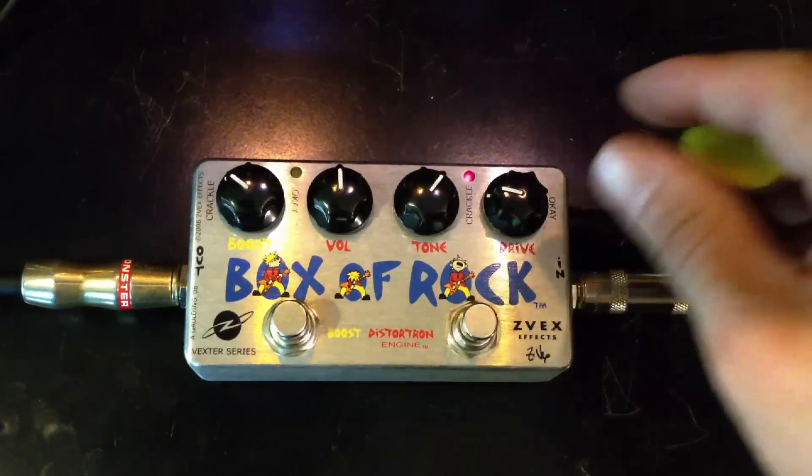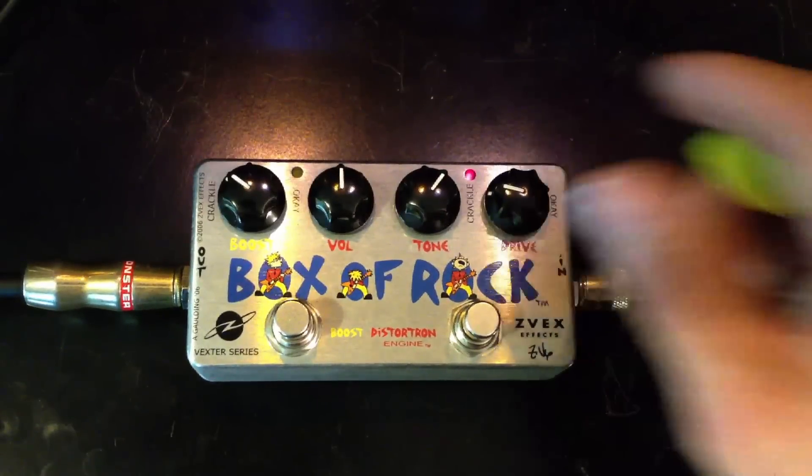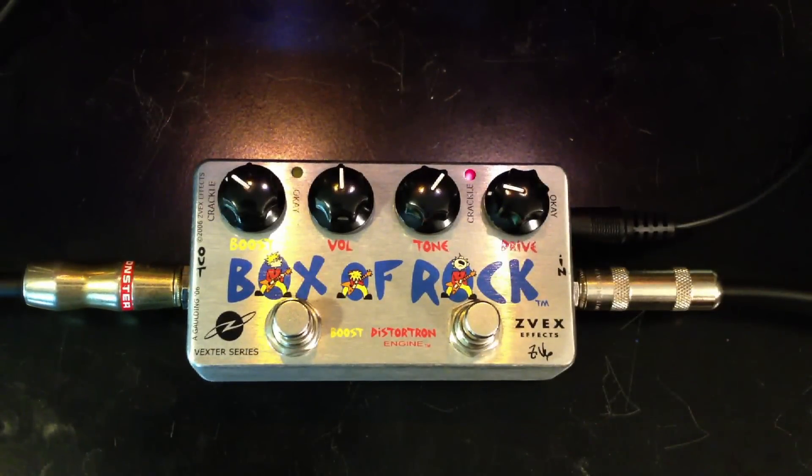Okay, let's turn on the Box of Rock. I have the drive set kind of low, just to kind of hear the overdrive sounds that you can get.